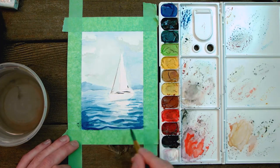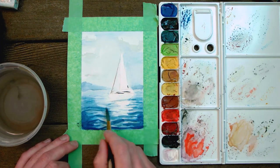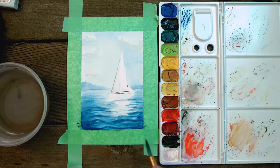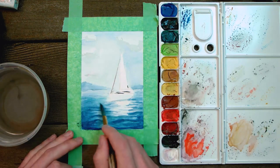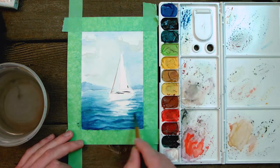Now we're going to come back with a more intense mixture of blue and black and start going back over our waves, creating more shadow against the shapes we've already created, still leaving some underlying blue coming through. I'm also adding a little bit of green into the waves — be very sparing with this, but it can add a nice Caribbean color to your painting.